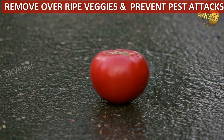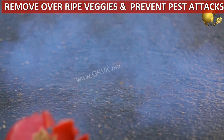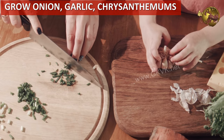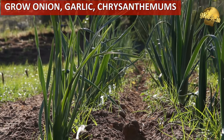Garden vegetables that become overripe are an easy target for pests — remove them as soon as possible to avoid infection. Insects cannot stand plants such as garlic, onions, chives, and chrysanthemums, so grow these plants around the garden to help repel insects.